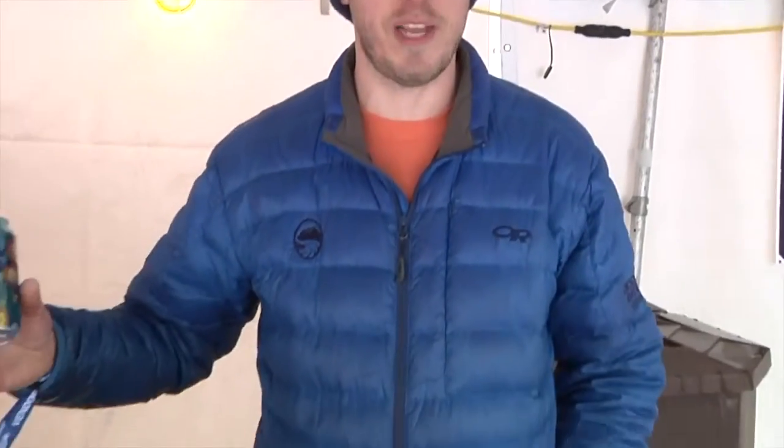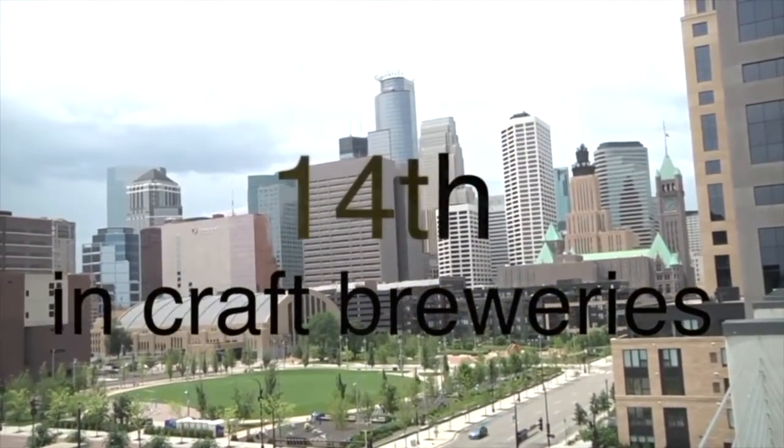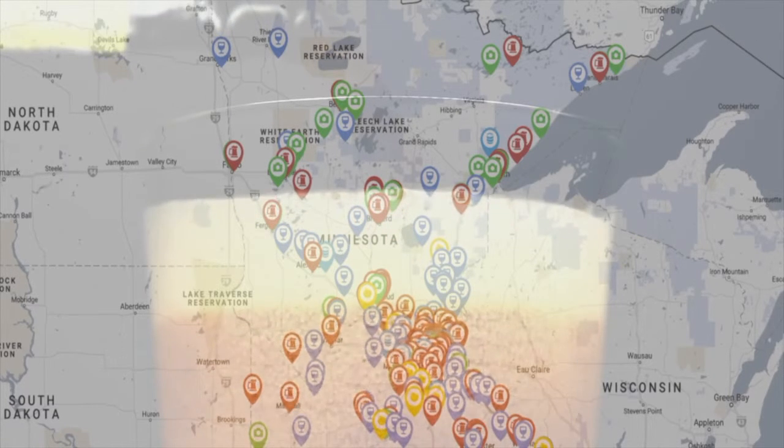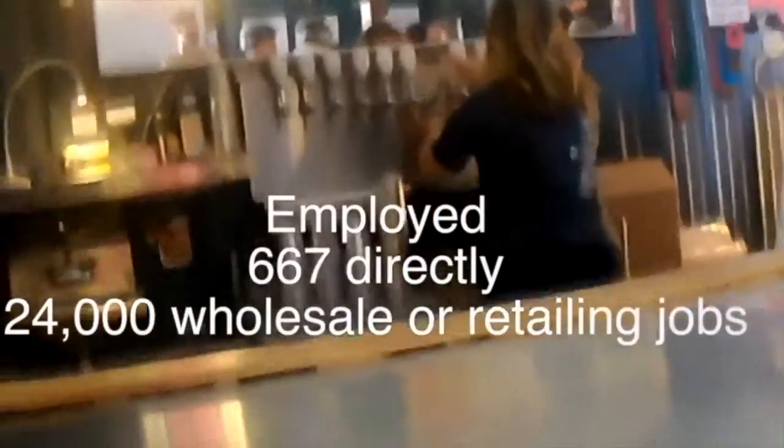Brian Mills here with Deschutes Brewery out of Bend, Oregon. My favorite part about craft beer is the endless variety and always being able to discover new things. Since the Surly Bill has been passed, Minnesota is ranked 14th in the nation in the craft beer industry. It has created 667 jobs directly with craft beer, and also 24,000 jobs in wholesale or retail in the craft beer industry.